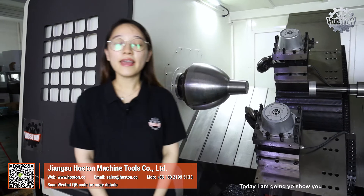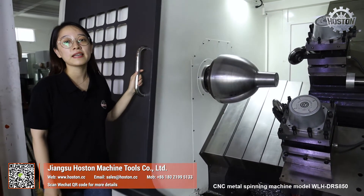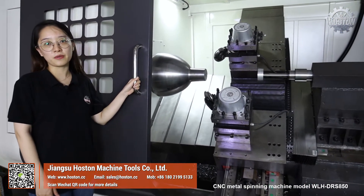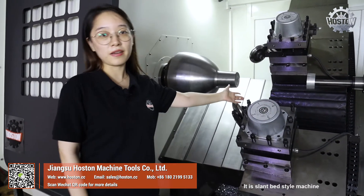Hello guys, welcome to Hoston Machine Tools. I am Coco. Today I'm going to show you the brand new Hoston double roller CNC metal spinning machine, model WLH DRS850. It is a lambette style machine.